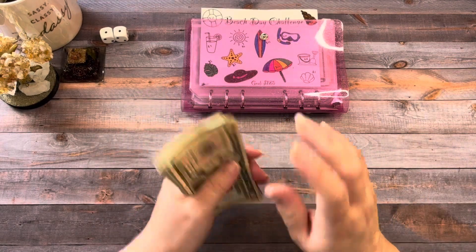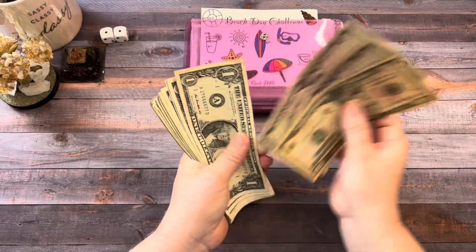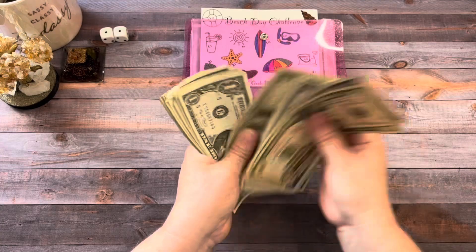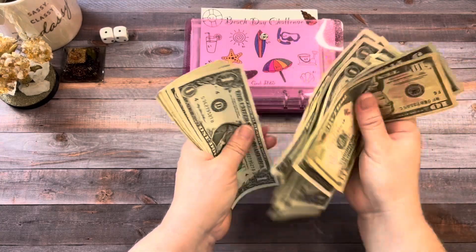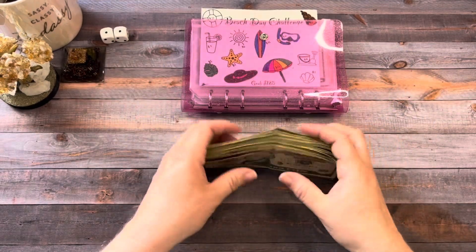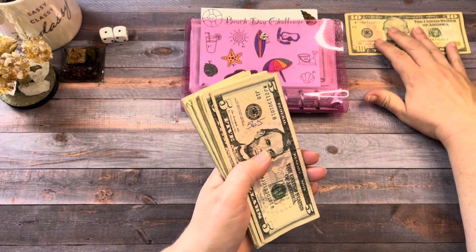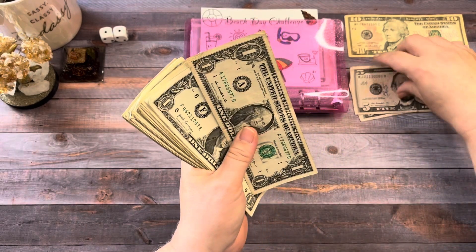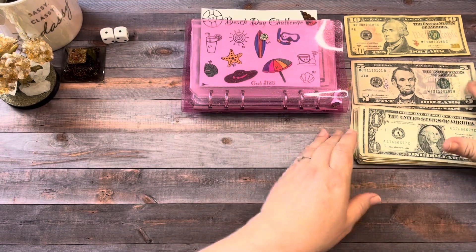So I hope everybody's doing well. Today we are working with $63. I'm not going to get out my tray — I'll just set it here because I don't feel like getting the tray out. And it's mostly ones anyway. So bam, there we go.